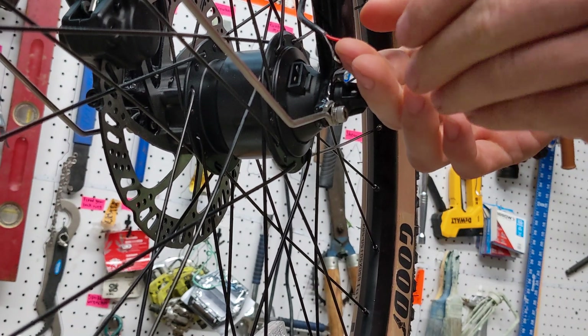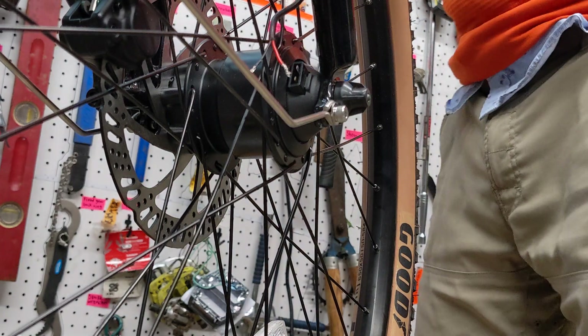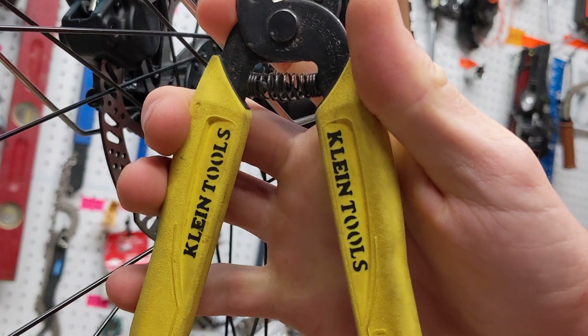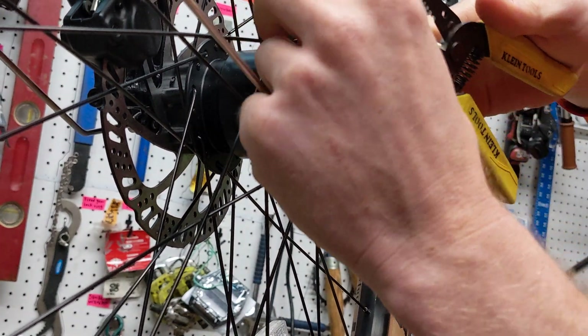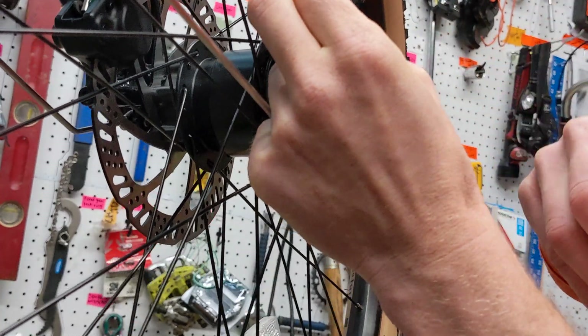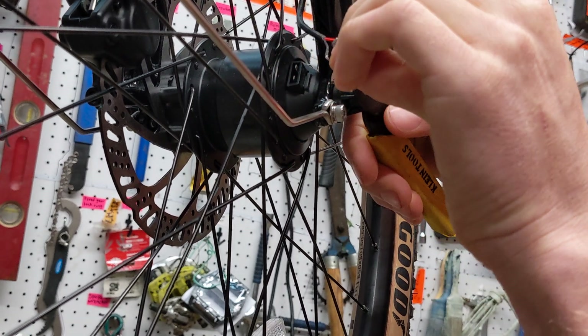We can see that these ends are stripped very short — there's only about three millimeters of clearance. So we're going to use our Klein wire stripping tool to just about double that, going from about three millimeters to about eight.